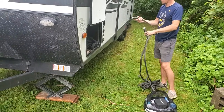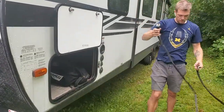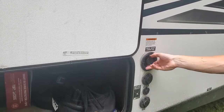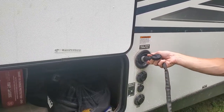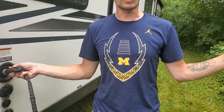We're going to go ahead and grab the male end first. Our fresh water connection is located right next to the compartment — it's this top valve right here. You simply stick this hose in, have somebody hold it, take the female end and attach it to your closest spigot.